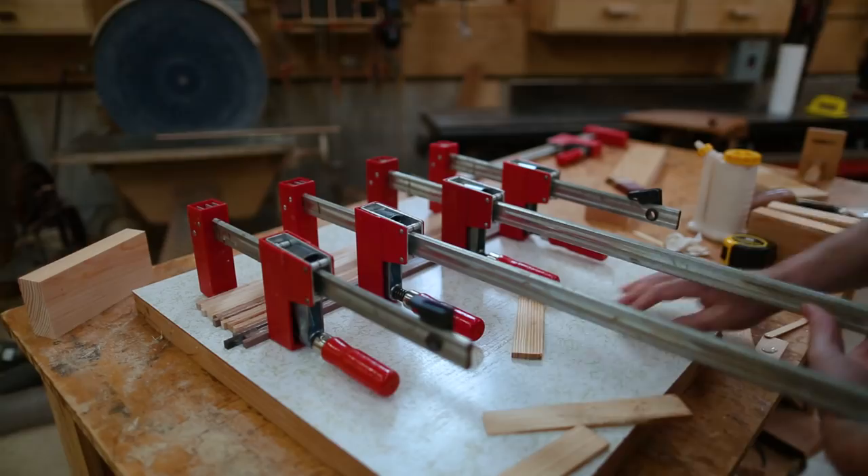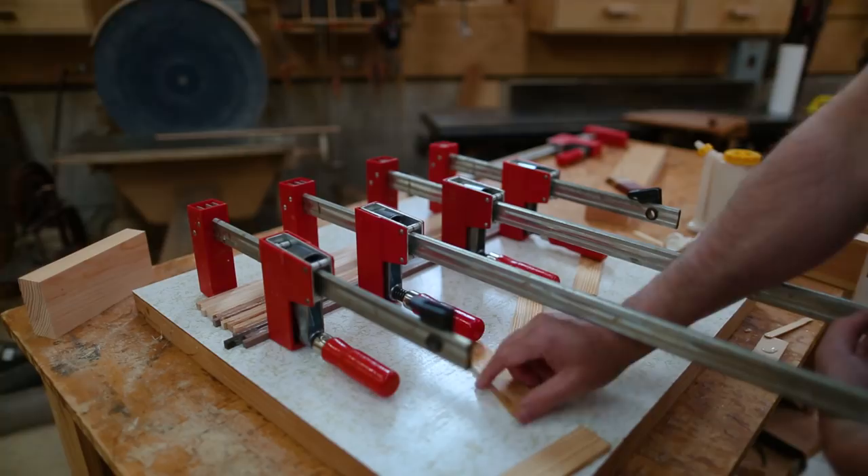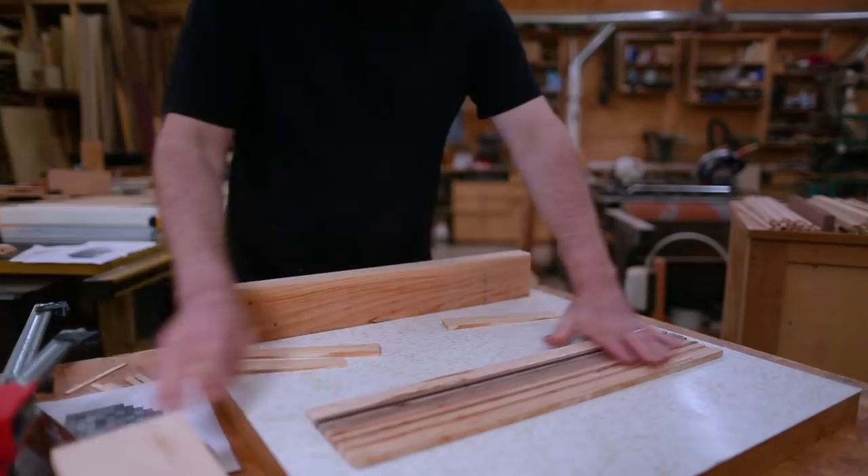The handles on these clamps don't quite touch the surface that the nose of the clamp sits on, so to keep them level and to keep the stress off of the piece that's being glued, I put little shims under the handles.